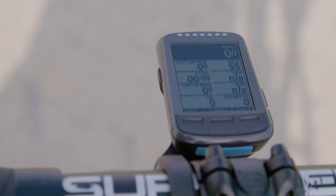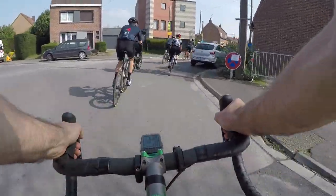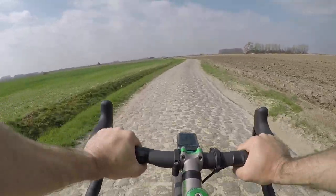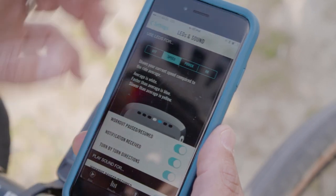Another cool thing that the Bolt has, carried over from the original Element, is LED lights, and these can be programmed to function how you like. If you're using navigation you can have them alert you to when a turn is coming up and which direction you're supposed to turn in. That's handy when you're in a high-traffic area and don't want to be staring at the unit. You can also use it for training — set over/under alerts for power, speed, heart rate, etc. You can use that in conjunction with Strava Live segments to let you know whether you are on target, ahead, or behind your pace time. That's a cool feature other computers do not have.